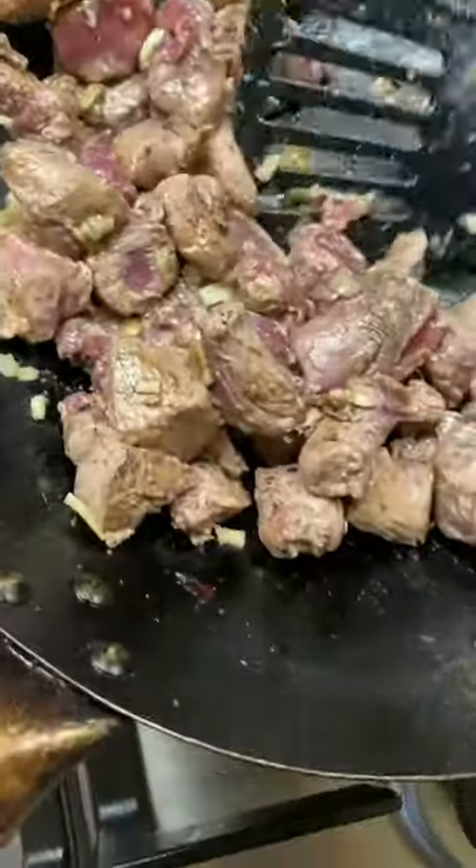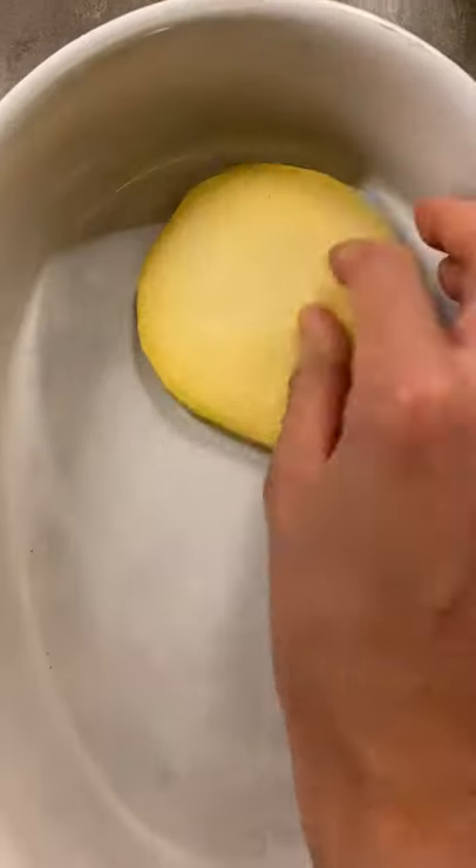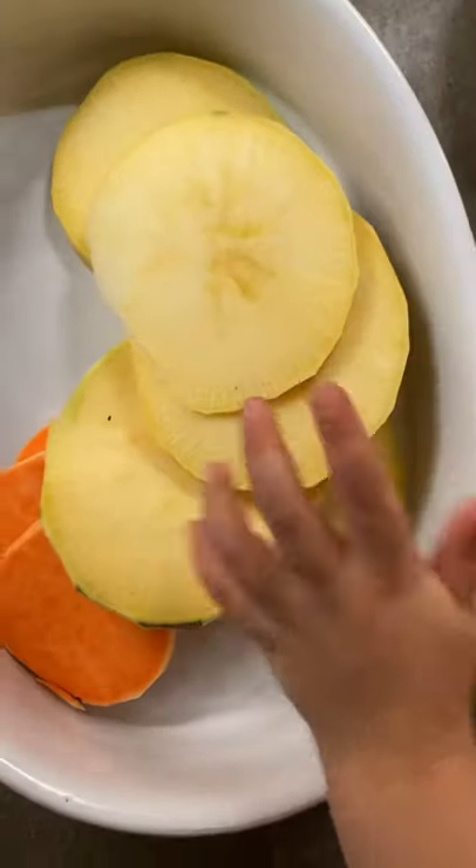And once that's soft, we're going to take it off. And then once it's brown, I'm just going to take it off. All right, now we're going to layer this in the casserole dish. You ready, Evie? Yeah, let's do it. Oh, good one, Evie. Really helpful.